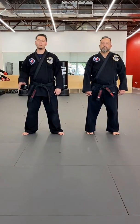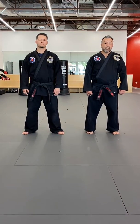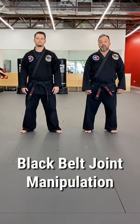Hi All Stars, this is Mr. Lord. And Mr. Matthew today is going to take us through a joint lock for black belts.